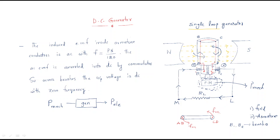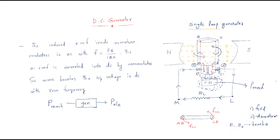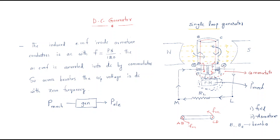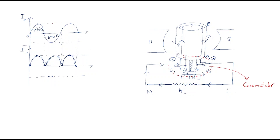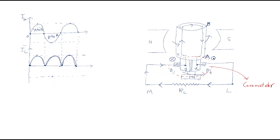The component responsible for this AC-to-DC conversion is the commutator. The commutator consists of two segments connected to brush one and brush two. These segments are the most important part — they are the sole reason for the conversion of AC generated in the armature conductors to DC available across the load. This completes the working of a single-loop DC generator.